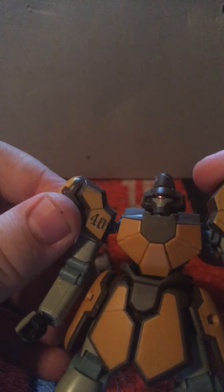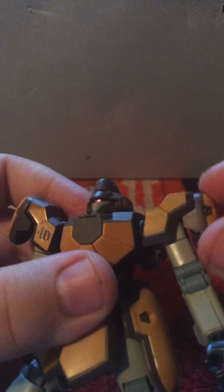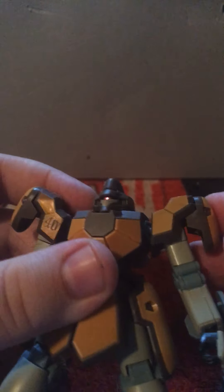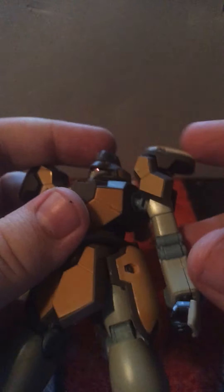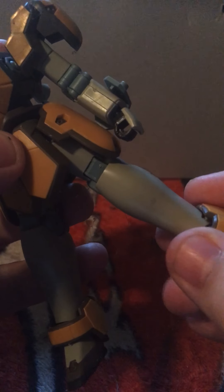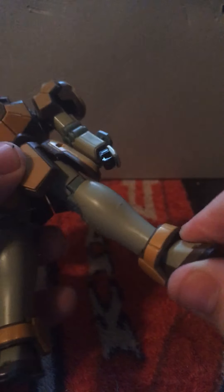Same with the arms — even the shoulder articulation is on the arm because they're on a ball joint. You can see right here, it's connected to a ball joint. And the ankles are on a ball joint too, so are the feet.